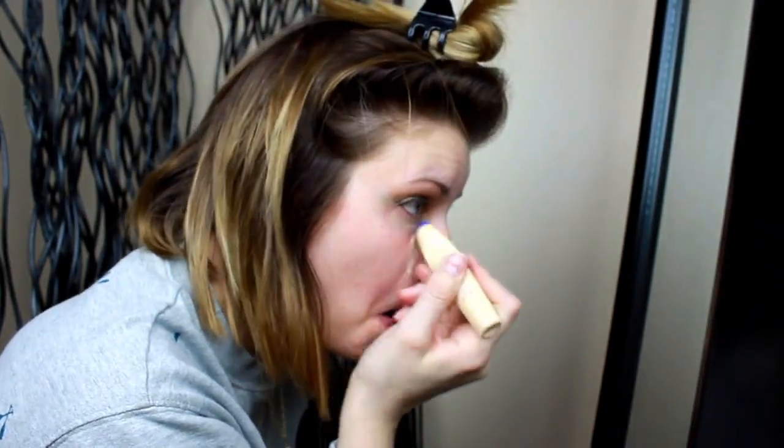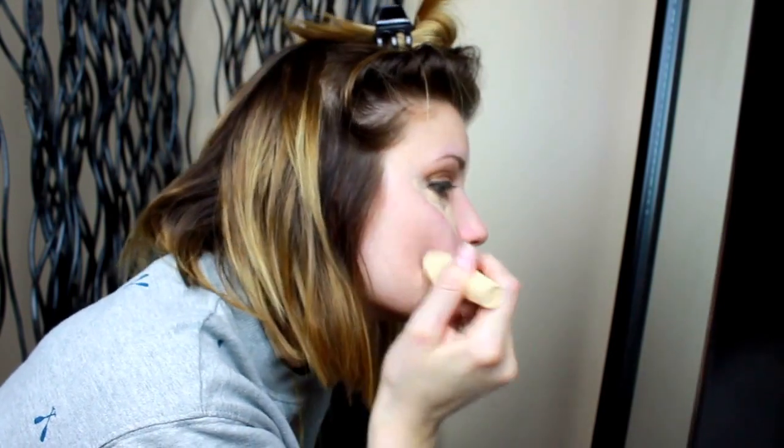For concealer, I'm using L'Oreal's Visible Lift CC Eye Roller Cream. I'm putting this on pretty much all the areas that I would want highlighted and also on my imperfections, and blending it out with a damp beauty blender.